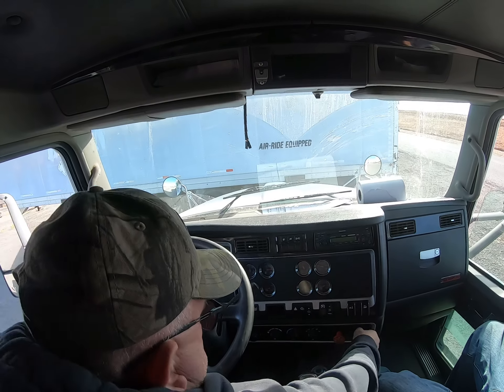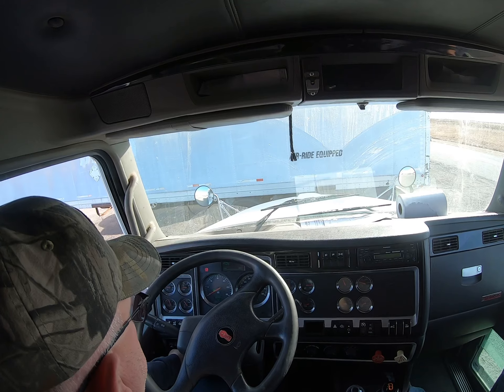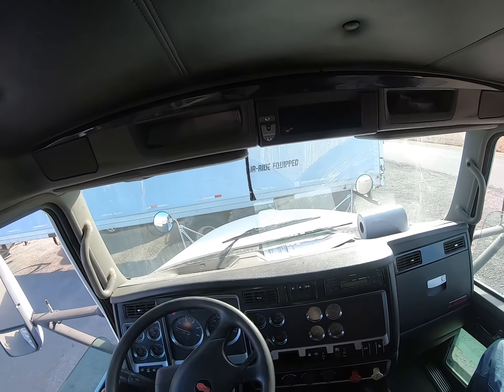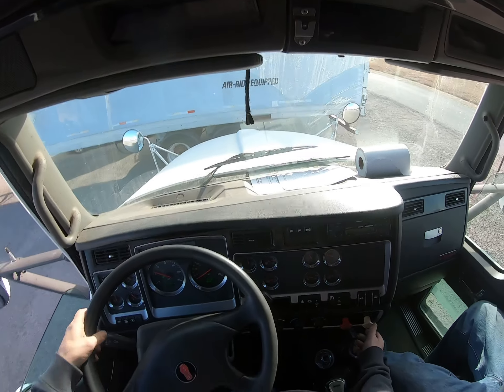I'm going to do a safe start: make sure my brakes are set, neutral, clutch in, and fire it up. Since I've got air already pressured up, I'm going to go ahead and release my brakes.